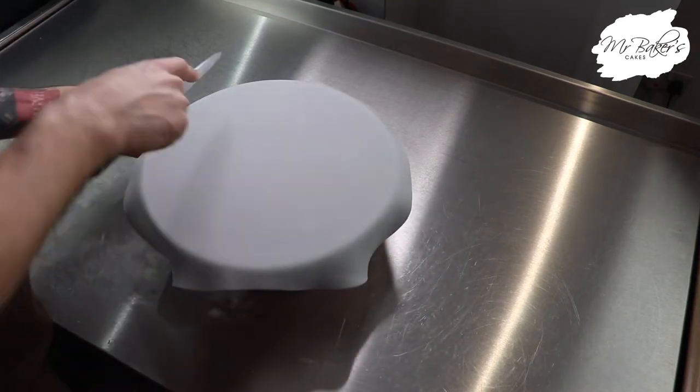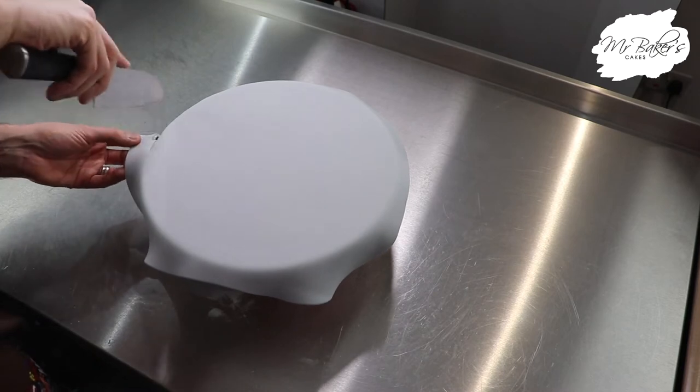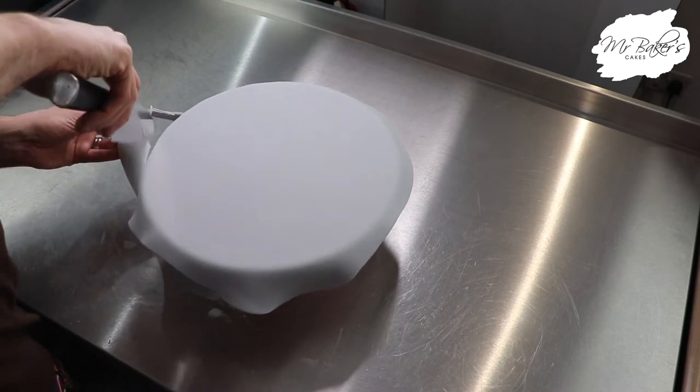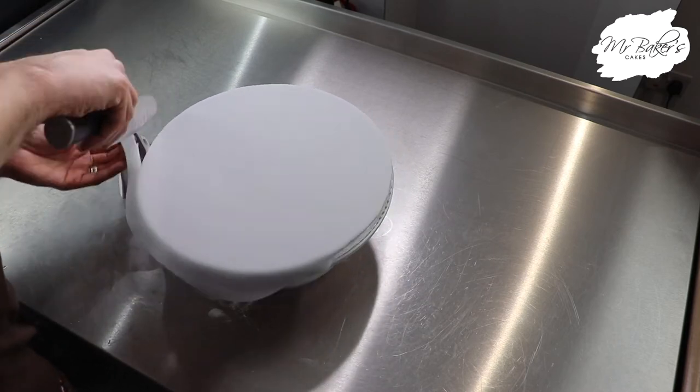Transfer the cake onto a turntable and then use a sharp knife to trim around the edge in a downward soaring motion. Remember if you get any paste building up on the knife to remove this, otherwise it can cause the paste to drag down.